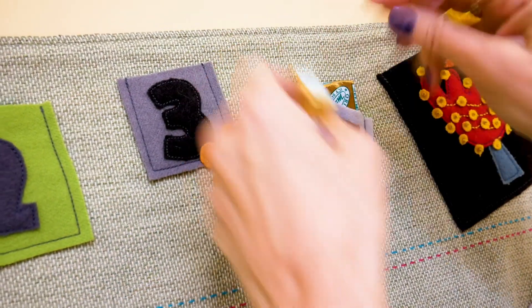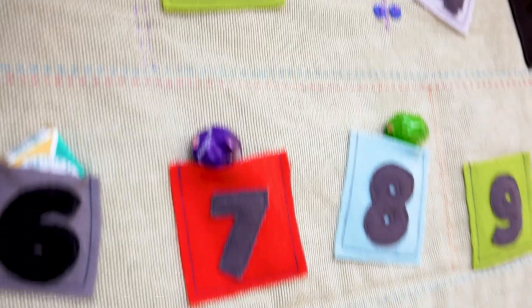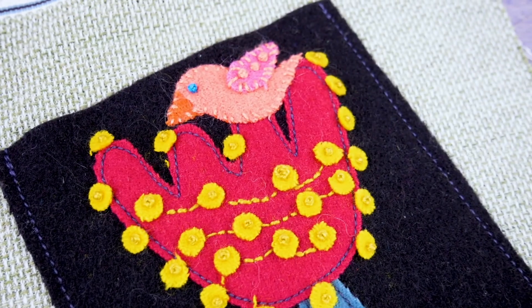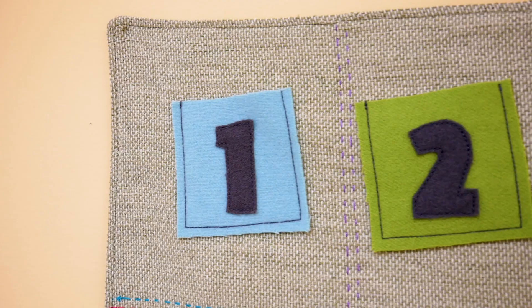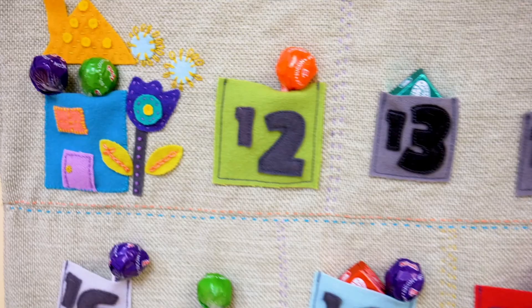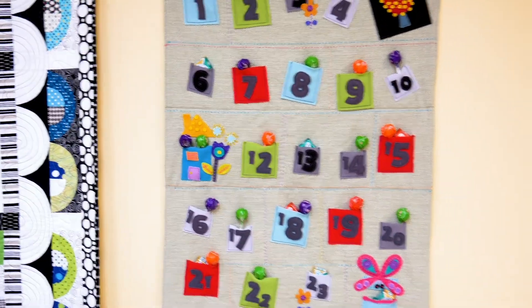That's all there is to it. Now you can tuck candy, small toys, or a heartfelt message to be discovered each day until Christmas. These wool pre-cut kits designed by Sue Spargo make adorable decorations to give it that special touch. Using our downloadable pattern as a template, get creative and make your own designs with your own color choices and hand embroidery stitches. Hope you have fun creating your advent calendar and wishing you a great start to your holiday season from all of us at WonderFil Specialty Threads.